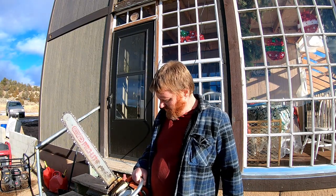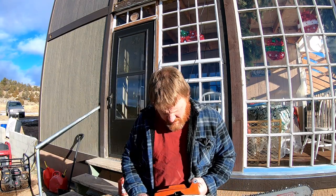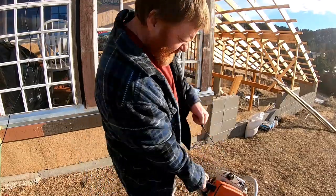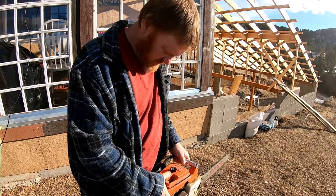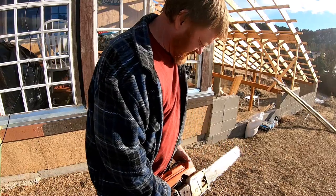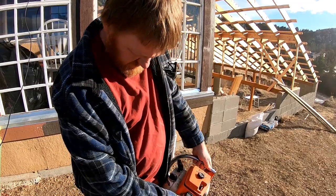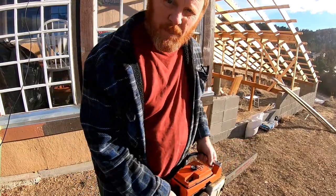I haven't had this thing running yet, so it's got old saw gas in it. I don't even know how well it's gonna run, if it's gonna run at all. But we'll just give this puppy a crank and see what she does. And I mean after all it's a Stihl — how bad can it be? Well that's a real good sign. That puppy started right up.